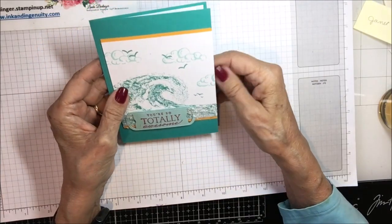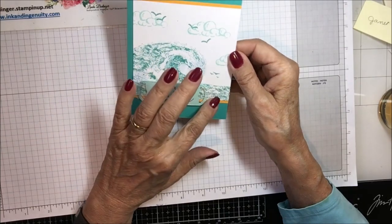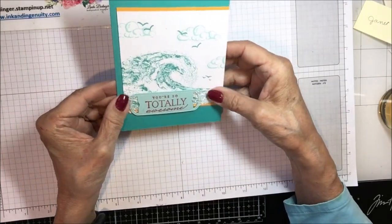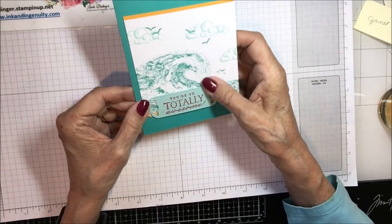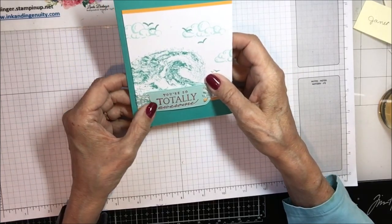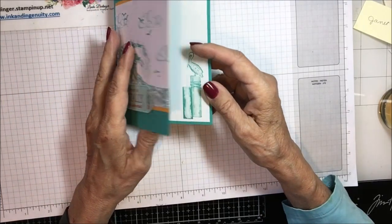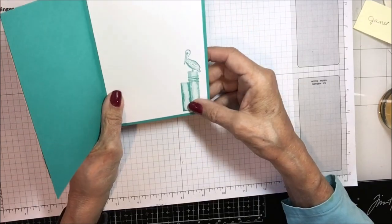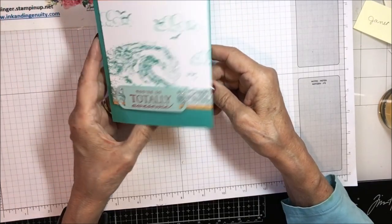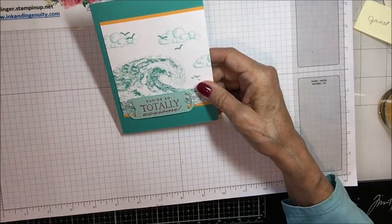Here is another one out of that same swap group. This one doesn't have a marking on it either, but it's got that wave stamp. It looks like she's got some ribbon pulled through this message — 'You Are So Totally Awesome' — with birds and clouds. Really pretty. And on the inside it's got a pelican on posts. Isn't that pretty? Just a beautiful card from my Kindred Inkers group.